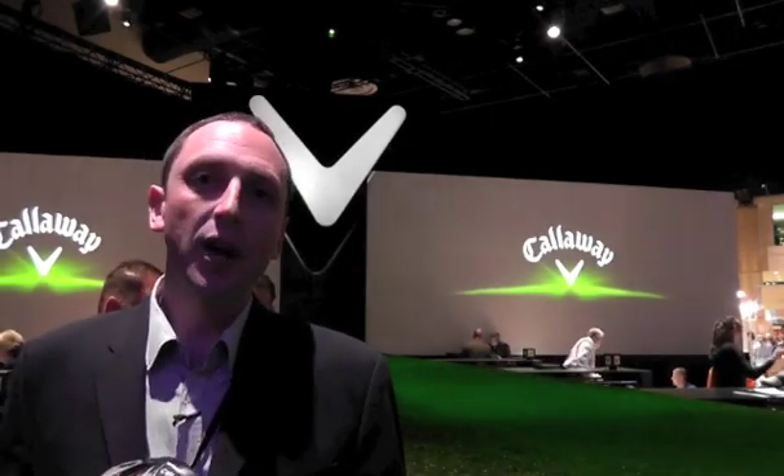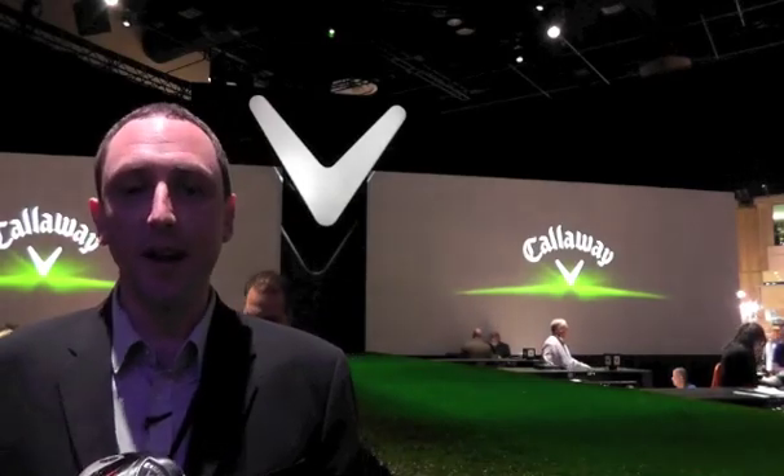I'm Alan Hocknell, Senior Vice President of Research and Development at Callaway Golf, and I'd like to talk to you a little bit about our 2012 product range. We're very proud of the 2012 products — they represent our best expression of combining our golf knowledge with our technology and our design.